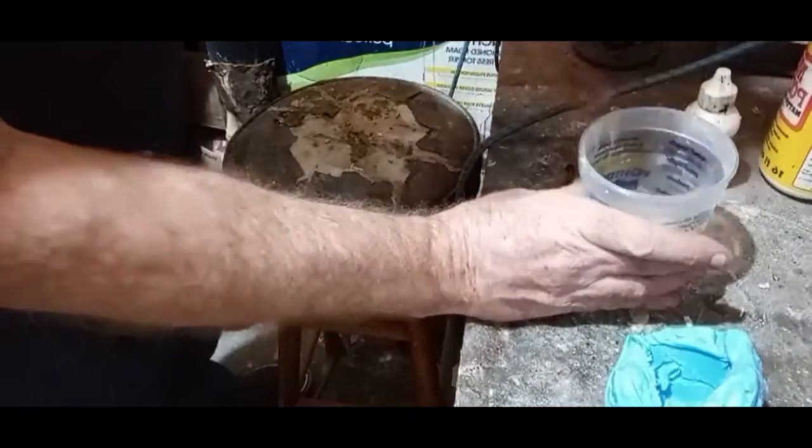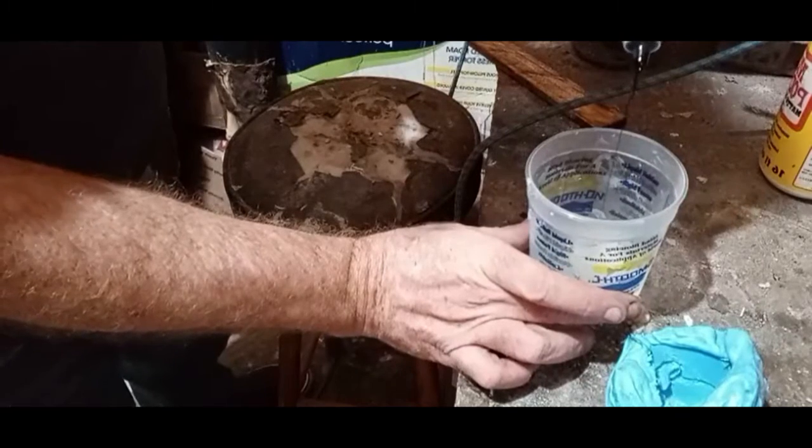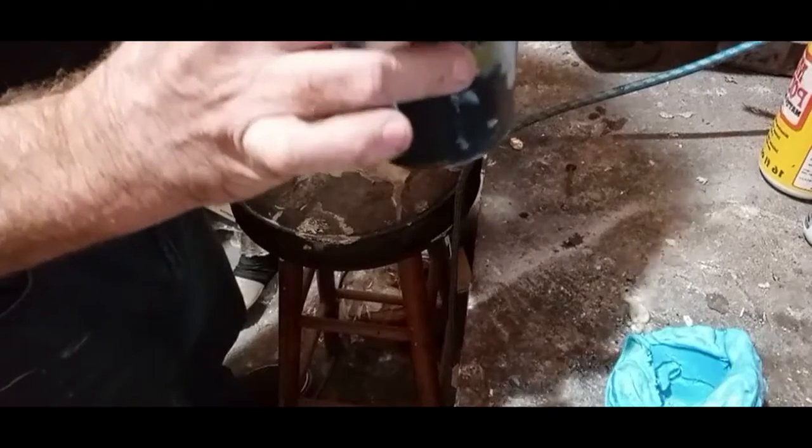Get a stir stick. I want to put black in here — a couple of drops of black. Just a tiny bit of black — very little. You'd be surprised how far this will go. Stir that up real well and it instantly turns black. You can get black on the stick, on the wood — stir it up real well.